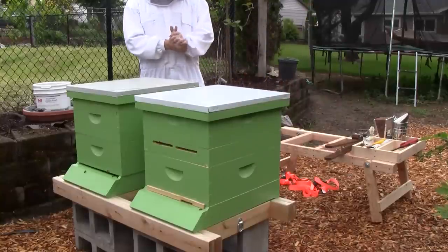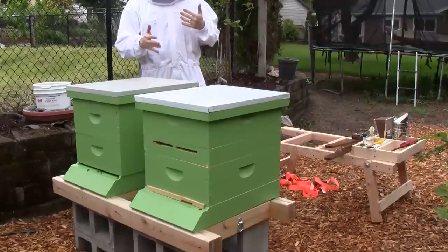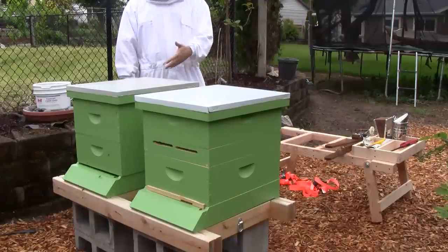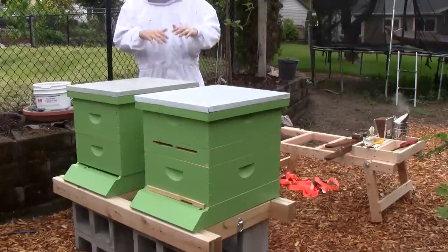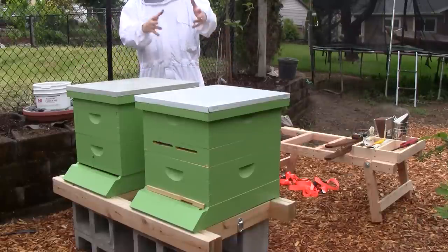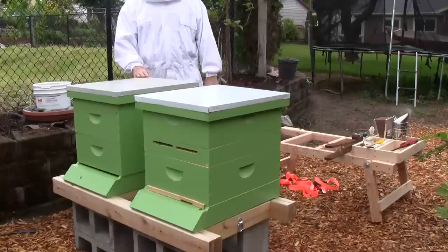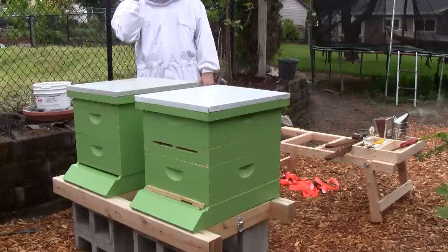The only thing I could do is combine the colony — combine the bees back over here. You put newspaper on top of one box and put that box on top of the other. They chew through the newspaper and it's a slow introduction and they work together. I'd have to kill off the queen here first.